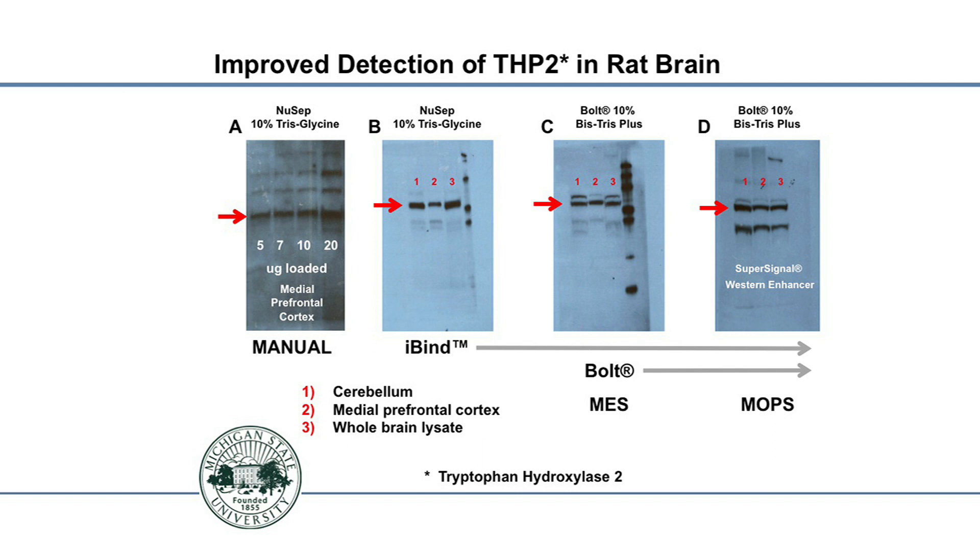In panel B, we used cerebellum, the medial prefrontal cortex, and whole-brain lysate with the iBind Western detection system. It's very clear — we don't have a lot of background, our band of interest is very distinct, and we can see different levels of TPH2 in the various regions. We're punching very small areas of the brain, so there is not a lot of protein and what we're looking for is in very low abundance.